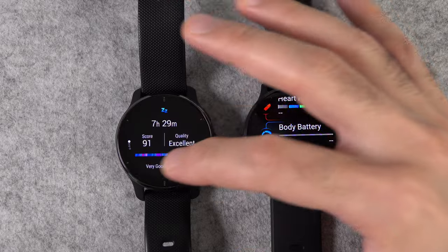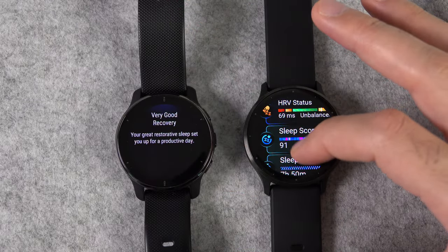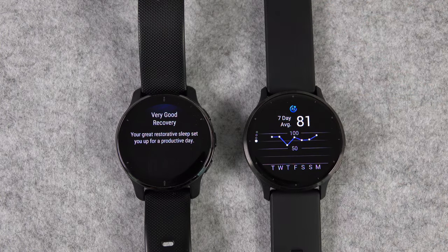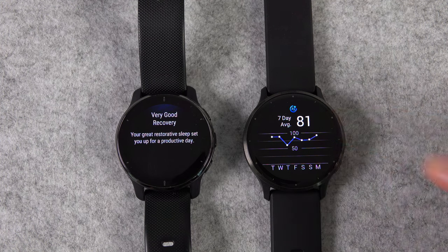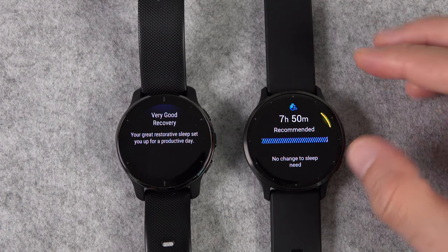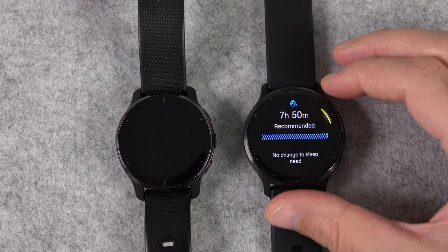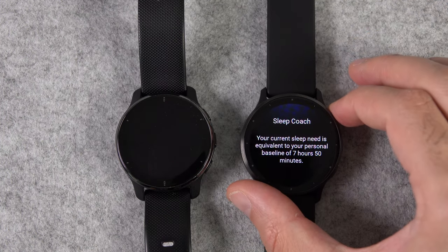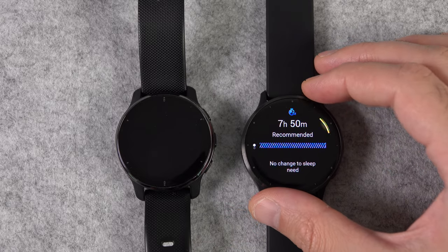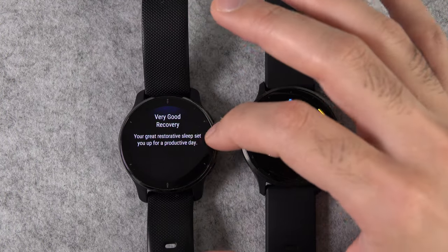The Venue 2 Plus can track your sleep, but the Venue 3 also shows you the 7-day average chart of your sleep, which was really missing. They've also added a new feature called Sleep Coach, which tells you whether you need some extra sleep and how much. Any feature that makes sleep analysis a little more insightful is very useful.